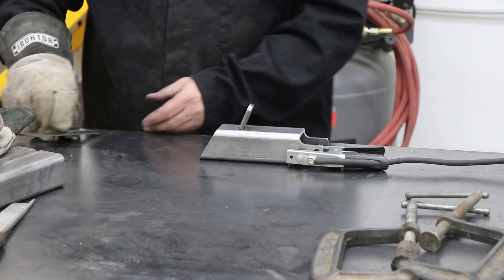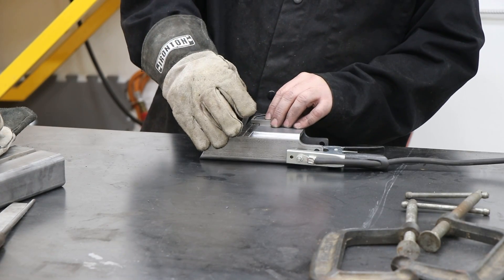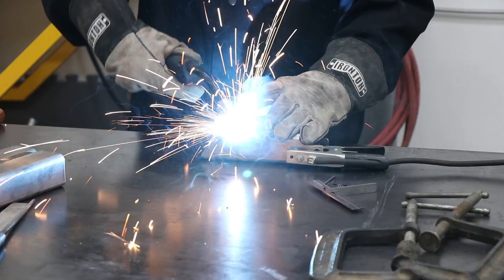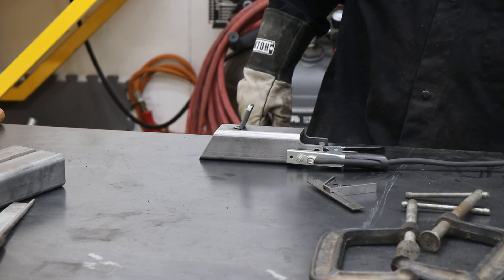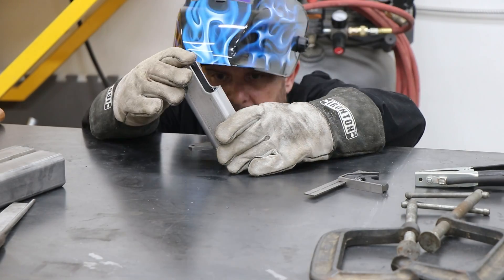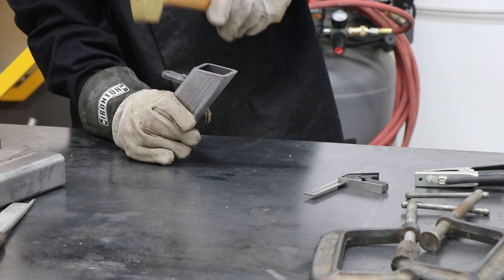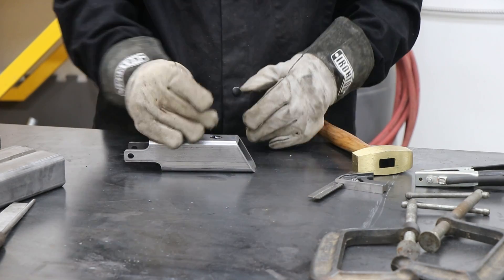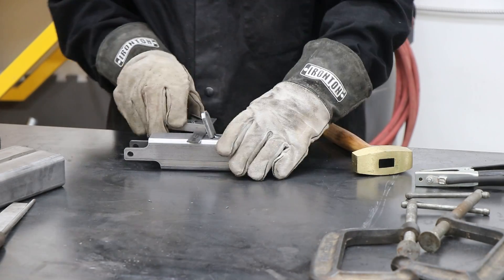This part here is called the tracking pillar and you have to weld this little tab on that holds a spring that tensions the belt. I got it tacked in place and then you're supposed to make sure it's sitting at a certain angle. I started tapping it in the wrong direction and broke off the tack weld. I had to start over and do it again, but eventually I got it sitting right.